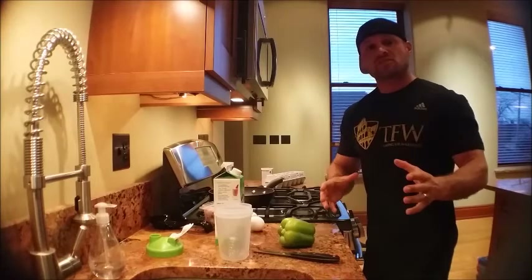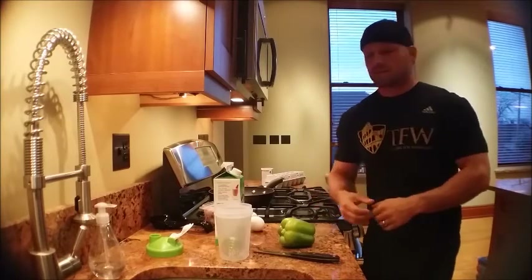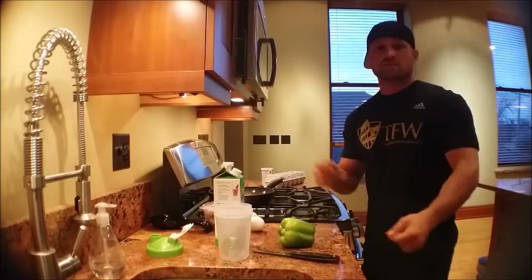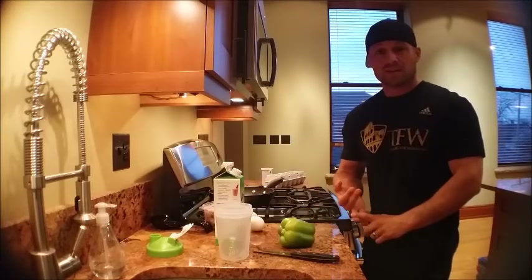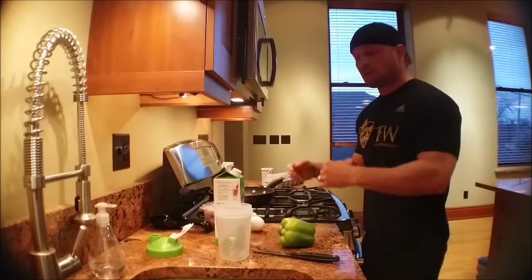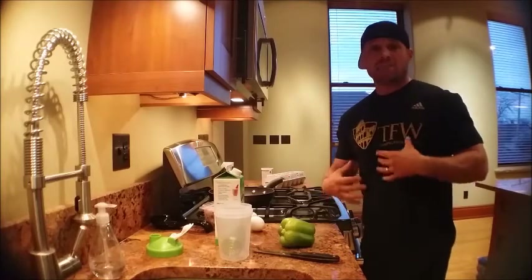Hey, what's up guys! I got up this morning and I want to do a little something different — I want to put some vegetables in my eggs. I'm gonna scramble up some eggs with some green peppers and some onions that we got last night, throw them all in there, cook them up real quick. Quick and easy.